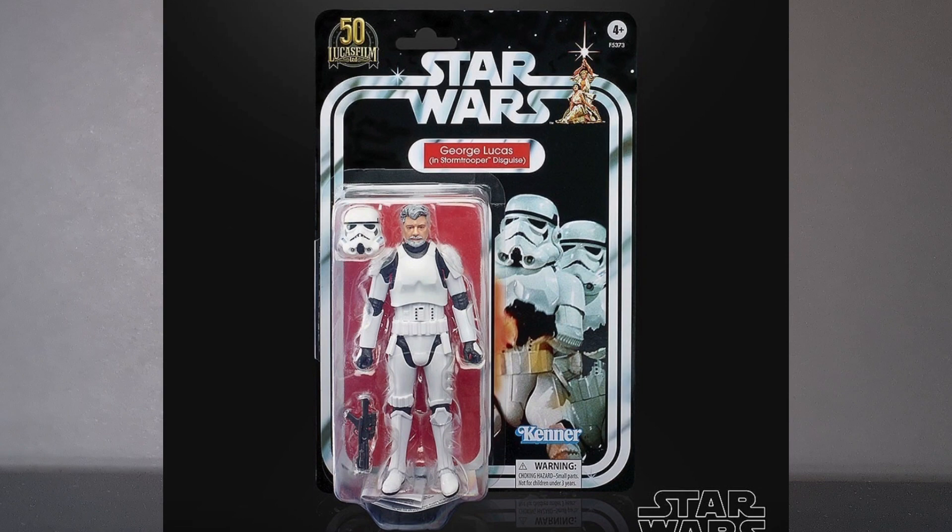It has just been announced — confirmed on the fan channel and over on Bossk Bounty and Yak Face — a 6-inch George Lucas look-alike Stormtrooper in Stormtrooper disguise for the 50th film anniversary. He looks absolutely pretty cool, to be honest.